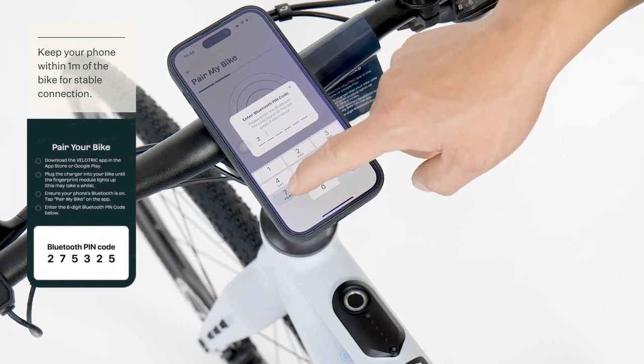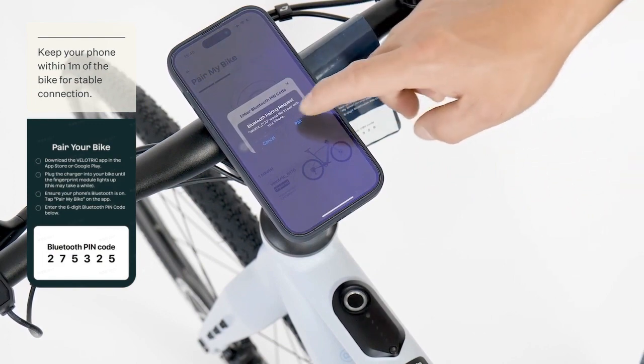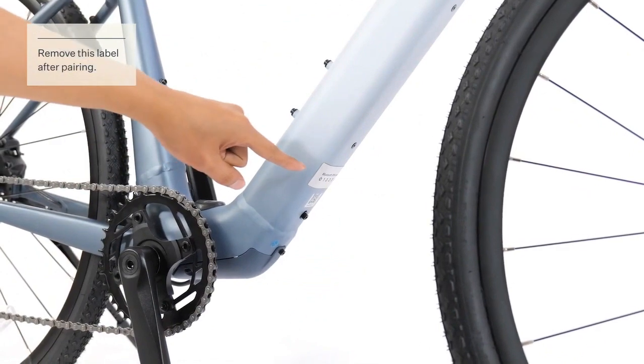Enter the PIN shown on the right-hand side label. You can also find the PIN label under the frame.